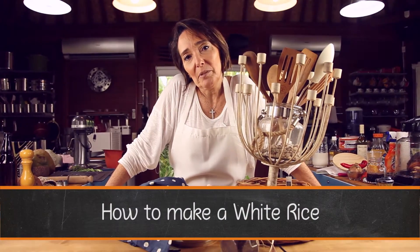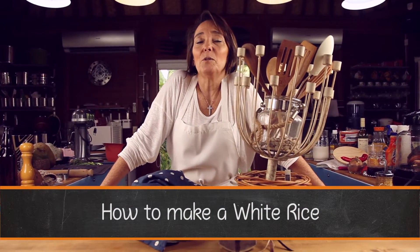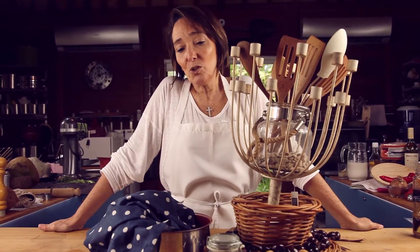Hi, I'm Pachi da Colombianco, and in my magical realism kitchen, we are going to prepare white rice. Some people might think it is something very easy to make, but it is actually one of the things that gives people more trouble. So I'm going to tell you exactly how to prepare white rice so you can always make it.